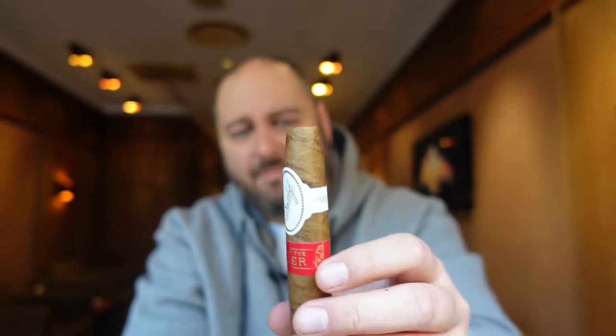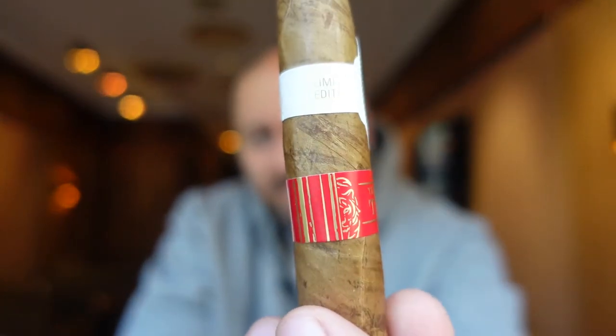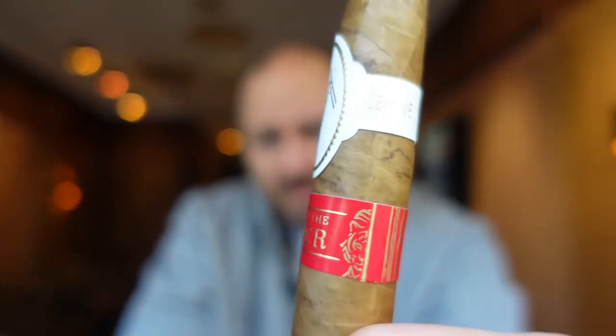You find the same stripe pattern on the band, on the second band, and also on the box. It's like everywhere, and that's what they do really well — that corporate identity thing for one product. They're really smart when it comes to that.